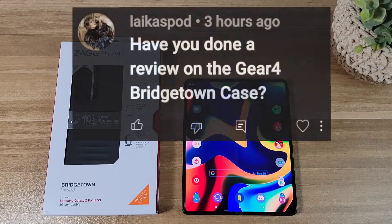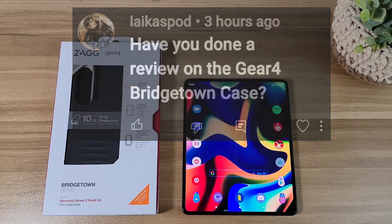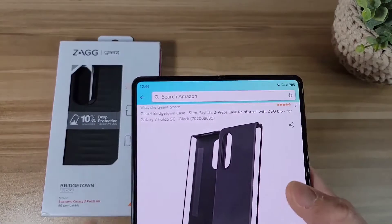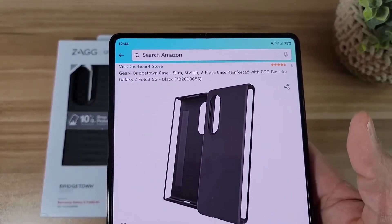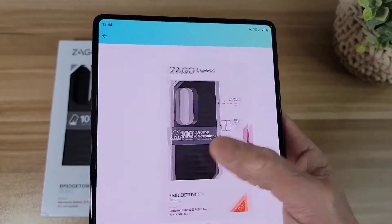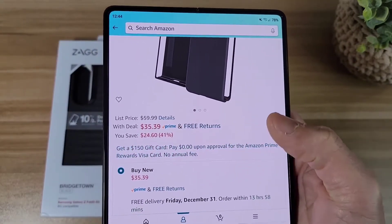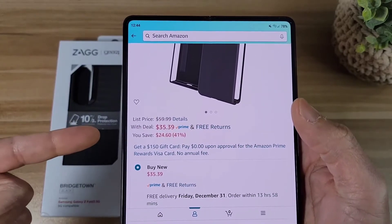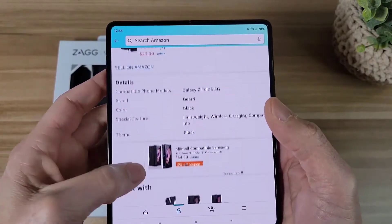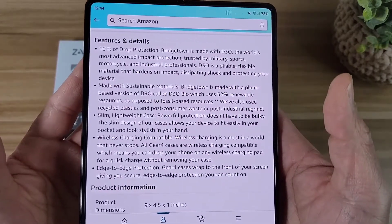The Spigen Slim Armor Pro case is a charmingly simple design that checks all the boxes for one of the best Z Fold 4 cases. It has a hinge cover, S-pen holder, and wireless charging support, all without compromising on productivity or protection. As an added bonus, the case is reinforced with D30 material to protect the user from heat and bacteria that build up when we bring our phones to dirty places.